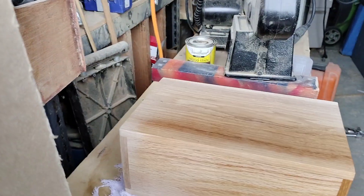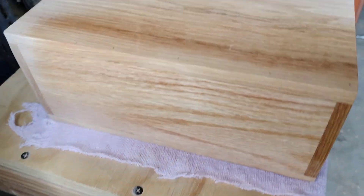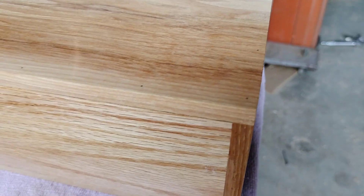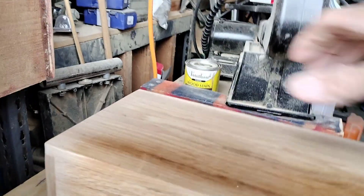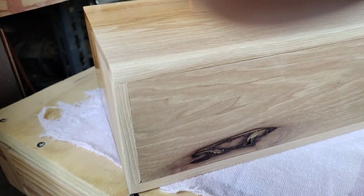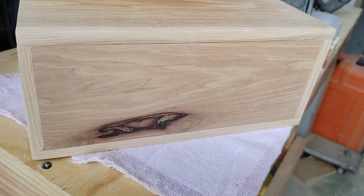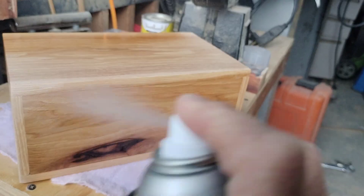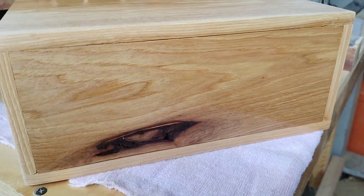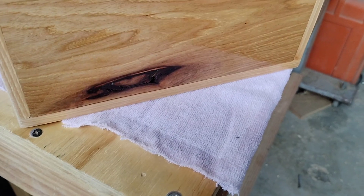I'm going to be sanding this finish off, but I just wanted to put it on so we could all have a look to see how it's going to turn out. I've never worked with hickory before. I've worked with red oak — I'm not a fan of red oak or any oak really. This is the red oak here, and then we come up onto the hickory. The hickory looks really nice. This is the front, and this whole panel here is hickory.